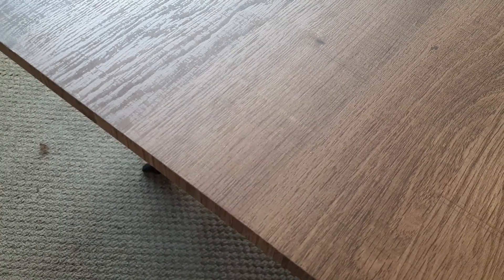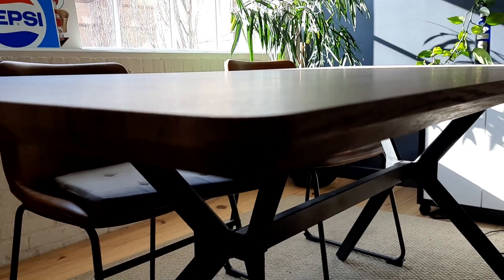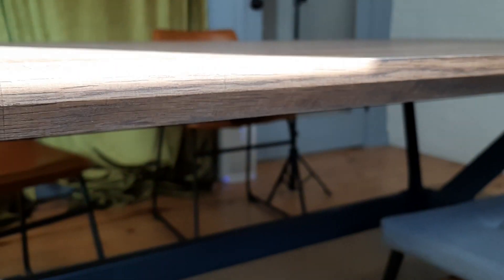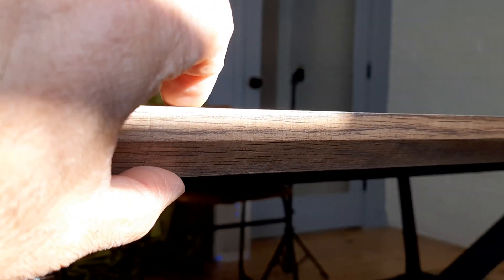This is made of an MFC material on the top, which is a melamine faced chipboard. It's one inch thick — I did measure that just now just to make sure. You can kind of see, going around this side, how this edge tapers in. It's a really nice looking table, but that edge is one inch thick.